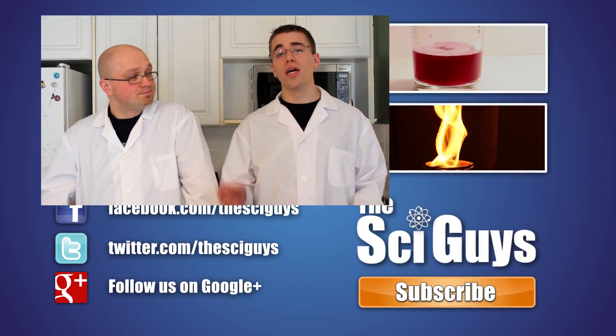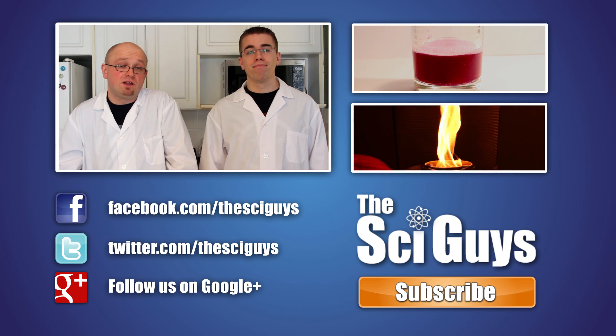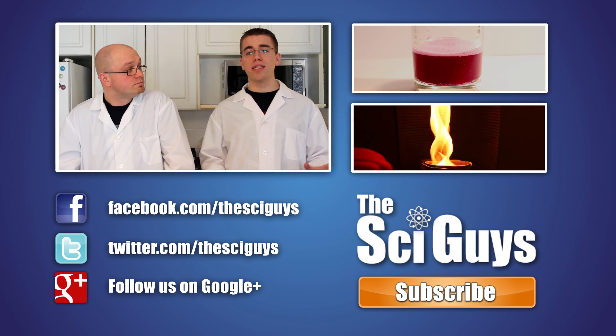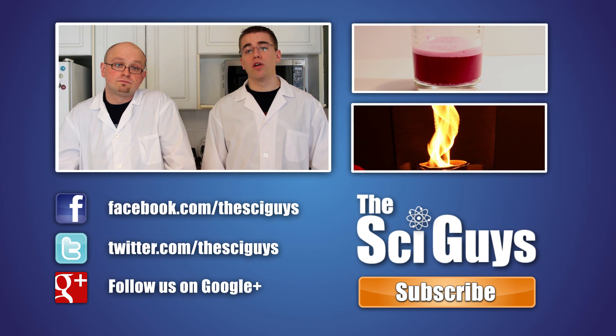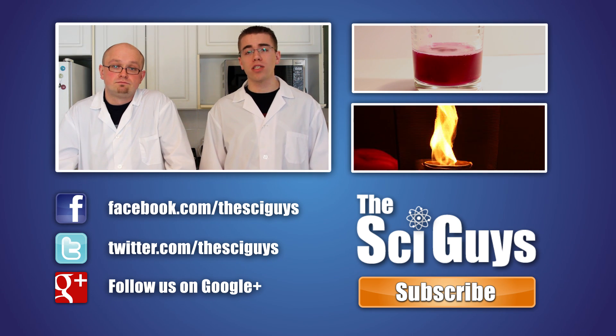Well, that's it for our Mother's Day episode on dyeing flowers. Thanks for watching. If you enjoyed this episode, let us know in the comments below and subscribe for future updates. Also, remember to like us on Facebook and follow us on Twitter. And if you have any questions related to science or about this episode, you can let us know in the comments below or message us on Facebook and we'll try to help you out as best possible.